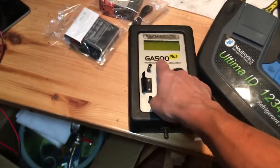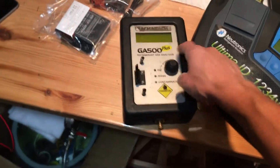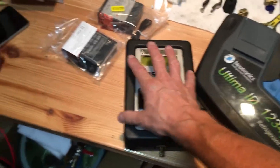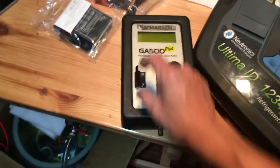Then there's the GA-500 Plus — that's this one here, the next generation. I've had three of these, and they are no longer serviceable. You cannot get parts for it, and I cannot even get the filter for it anymore.